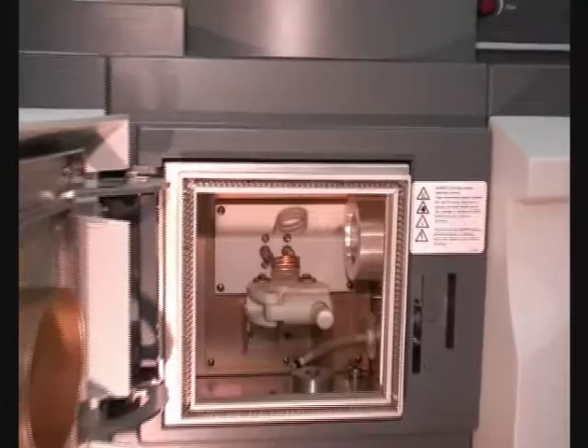Open the door to the torch compartment. Insert the snout into the instrument.